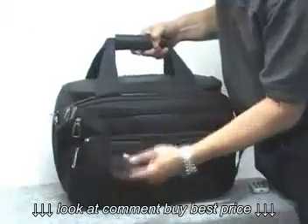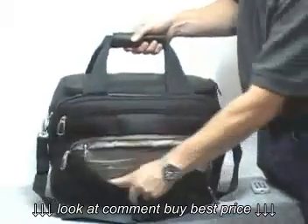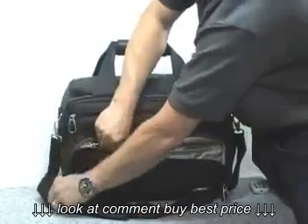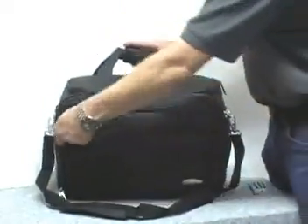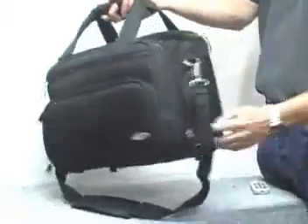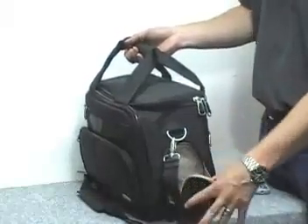Here we have the deluxe tote. It has a really nice shoulder strap with gel padding — super comfortable. You have a handle wrap, and a front pocket with smaller pockets inside: card pockets, places for pens, and a small additional pocket. There's another pocket here, and a side pocket where you can put a water bottle or whatever you want.